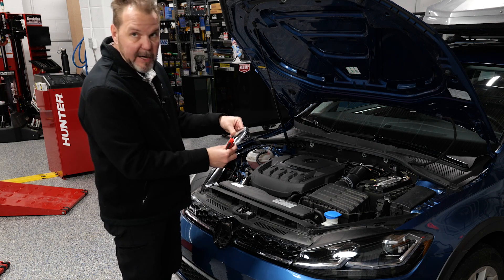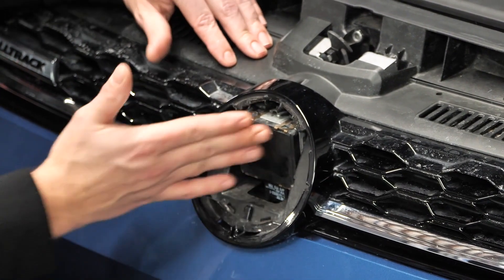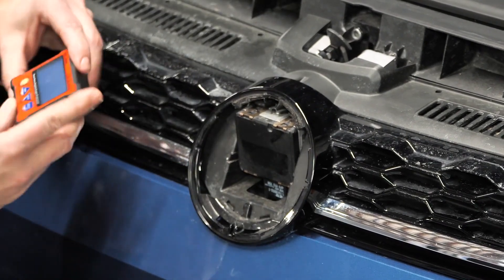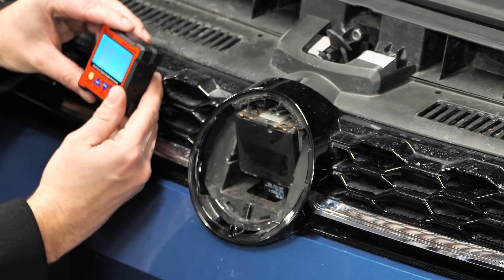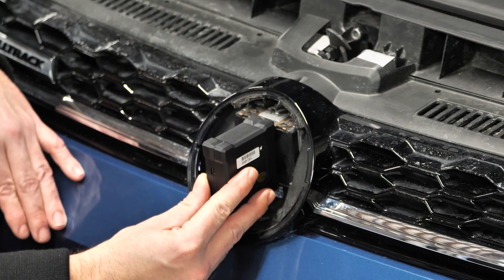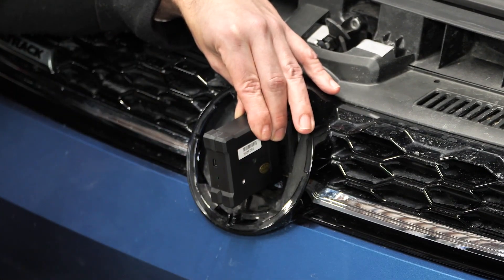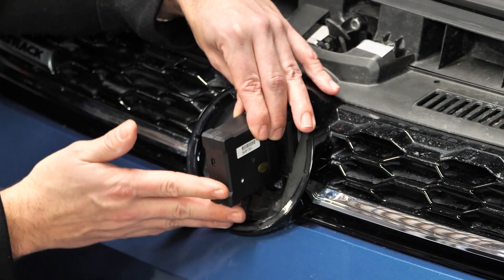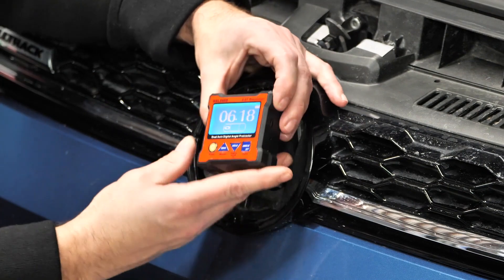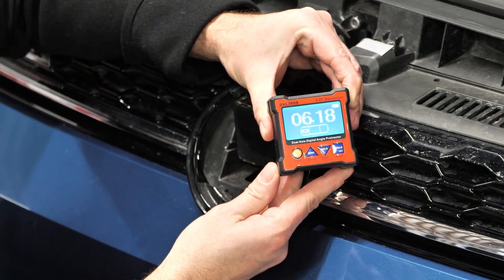Here is our actual adaptive cruise control sensor and the mounting bracket itself. Looking at it right now, I can already tell it's off — it looks like it's not level. I'm going to grab my level and check that right now. I have a very off reading of the angle of this sensor. Something looks off here. I don't know if the sensor itself or the bracket has been damaged, but I have a reading of 6.18 degrees — that's not level at all. Something's going on there.